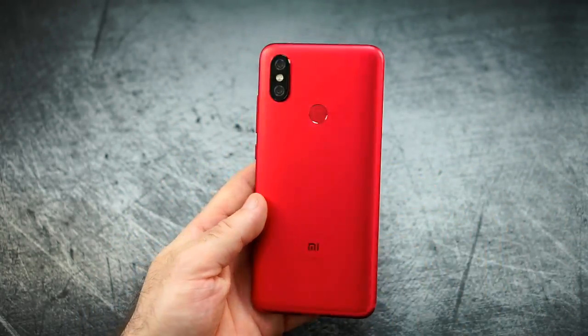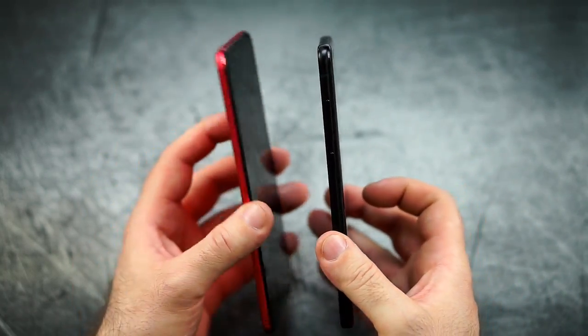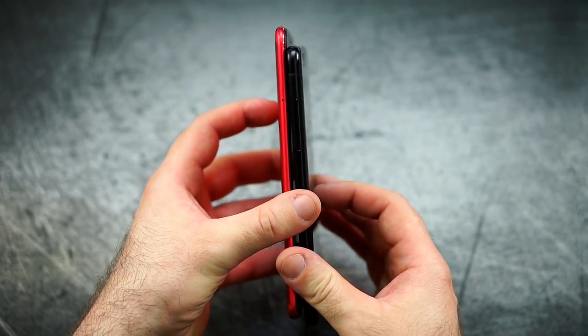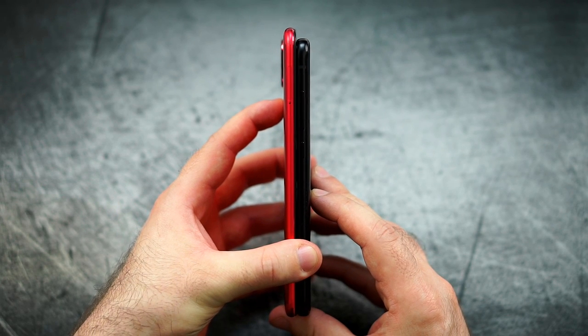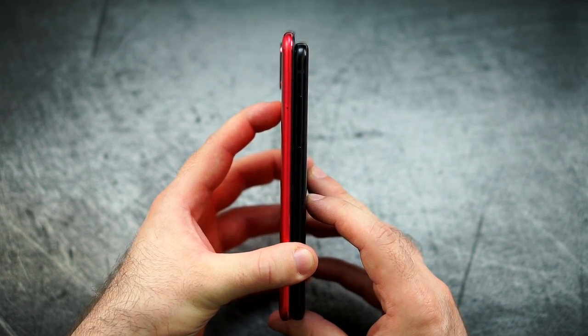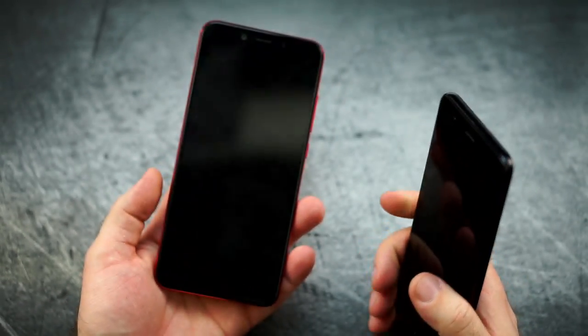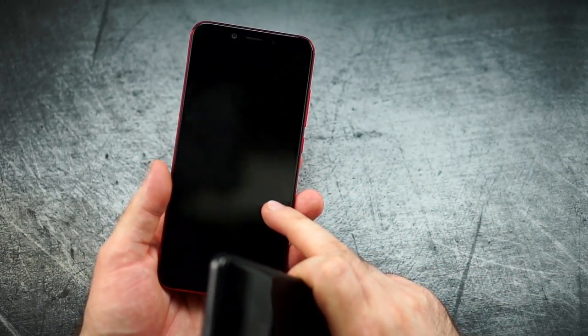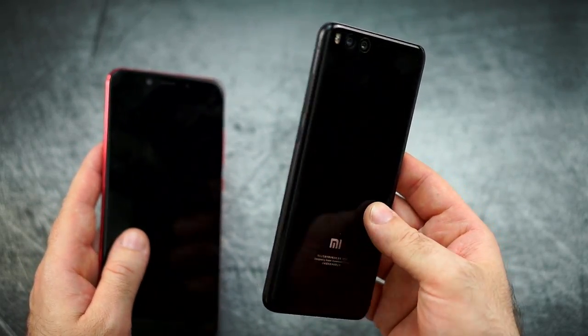Before we get to design, I want to compare it with its closest competitor out of its own house, the Xiaomi Mi Note 3, because a lot of people have been asking for it just because of the same chip. As you can see, the Xiaomi Mi 6X or A2 is noticeably taller, therefore thinner, and a little bit wider — it comes with a completely different form factor with 6 inches 2x1 instead of 5.5 inches 16x9 on the Mi Note 3.